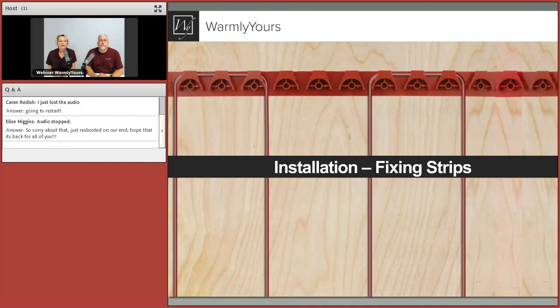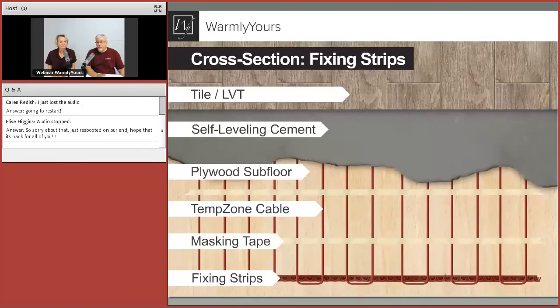That's the overview of how to install the membrane. Next we're going to talk about how to install the fixing strips. What's great about this picture is it shows those little holes in the center of the loops — that's where you put your screw or nail, keeping it away from the wire. Right in that center hole, everything points to it — that's where you put your anchor to hold them in place.